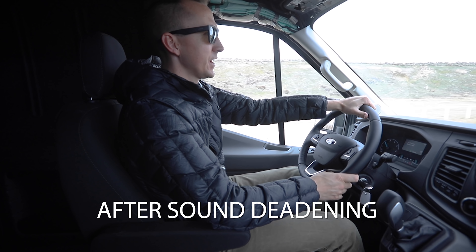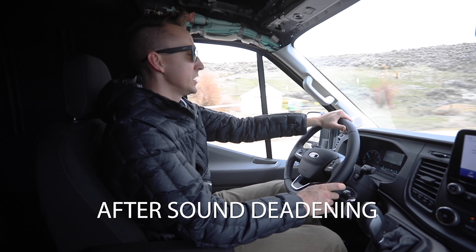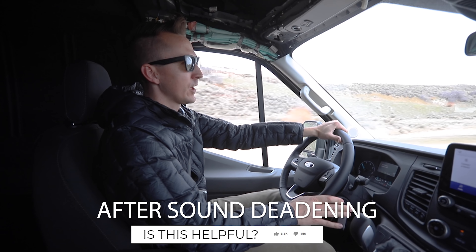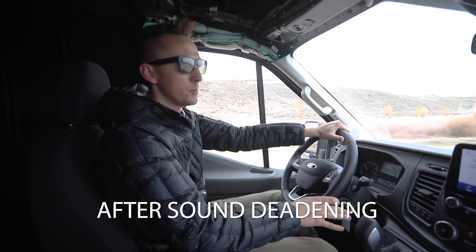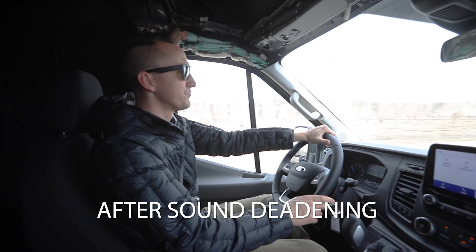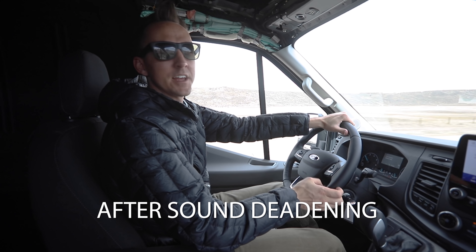So this is the after test. We've got 12 gallons of Lizard Skin Sound Control on in the back, we're cruising at 70 miles an hour, and the microphone and audio is set up exactly the same as before. I think I'm talking just a little bit louder than I would in a dead quiet room. It's not silent in here — I don't think anybody expected it to be — but just from listening to it, not having it back to back, it definitely seems a lot quieter. I'm pretty happy with how well it did, especially since the headliner metal was particularly loud.